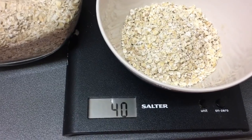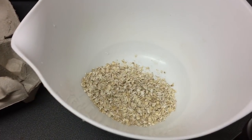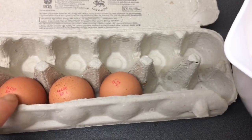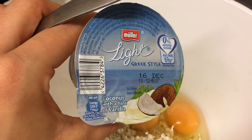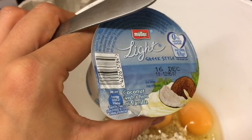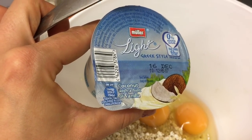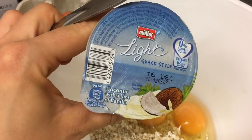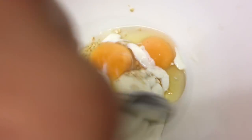40 grams of oats goes into the big bowl, then I'm going to crack two eggs in, and I'm just going to add one of these coconut with a hint of vanilla light Greek style yogurts. I'm really enjoying these at the moment - they're lovely and flavorful, they've got so much flavor, and they're on offer for a pound in ASDA so go check them out if you haven't. They're free on plan, so perfect.